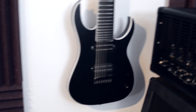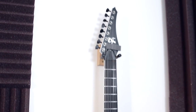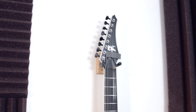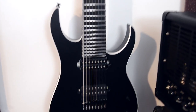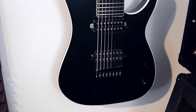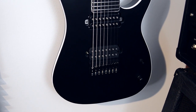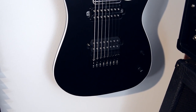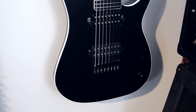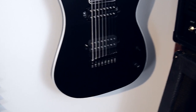This is the Solar 8-string that I got a couple of weeks ago with a regular headstock, not the reverse one. It has a Hipshot bridge and it actually has a Lundgren M8 pickup in there as of now. I'm waiting for a custom 8-string Seymour Duncan Distortion — they'll arrive pretty soon I guess.